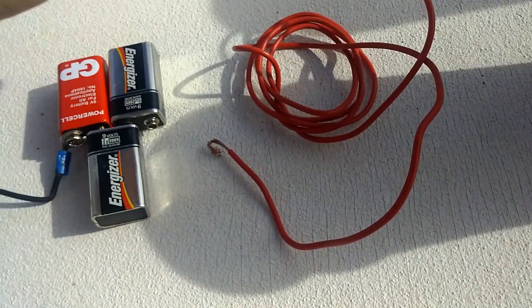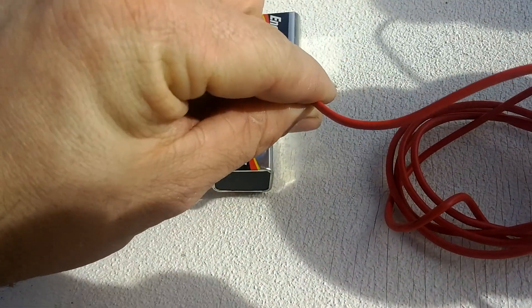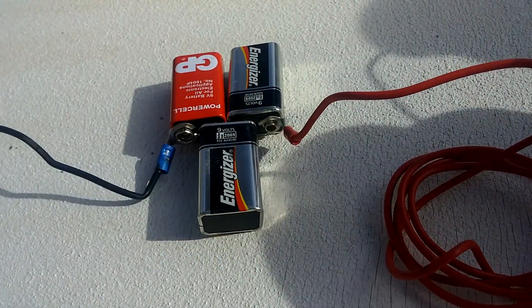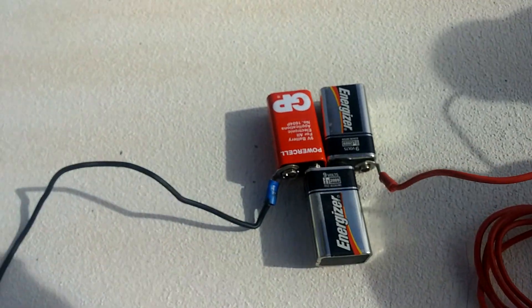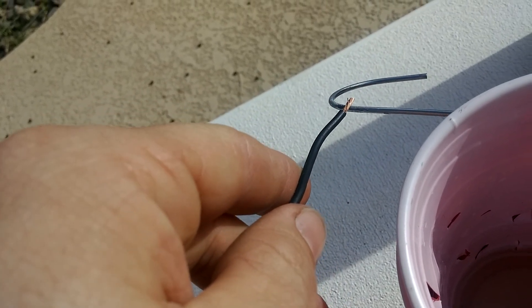Then I take the positive, hook it on to that one, just like that. It's got a hook right here, put the ring onto it, set it in the center of the cup so it gets an even coat, and then I take the negative and I just touch here, just like that.